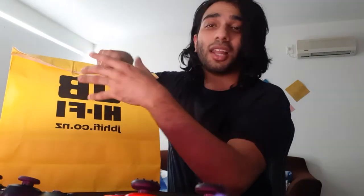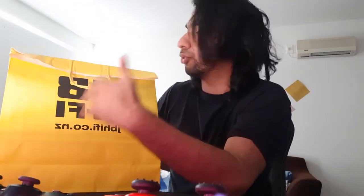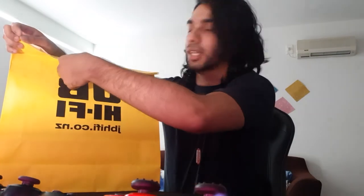Hi guys, this is Tan. As you know, I recently started blogging and streaming online, so my girlfriend got me the best streaming product out there — she got me a GoPro Hero 9. This is the live unboxing of it. I haven't had a GoPro before; this is my first GoPro ever. Let's get straight into it and unbox it.